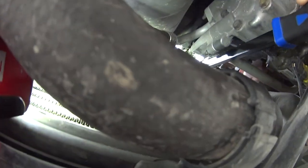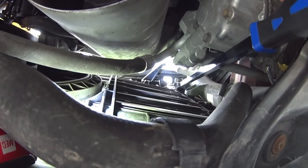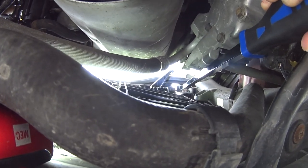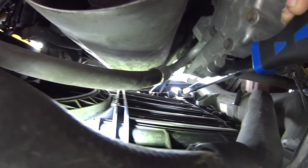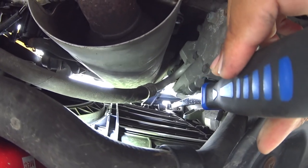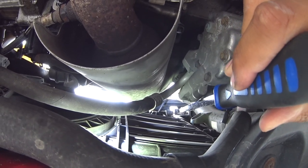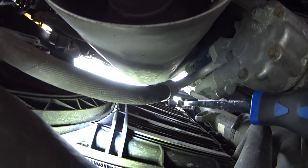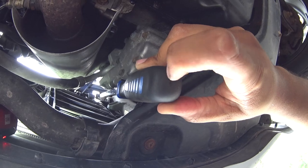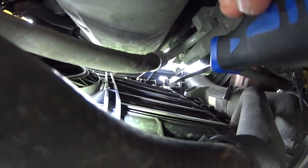Once the latch is closed and it's not opening, you want to take the pry bar and place it right in the gap right here. Then either with the palm of your hand, smack it a couple of times and hopefully it'll unlatch. For me it didn't work with just my hand — I had to use a hammer on the backside of the pry bar, maybe two or three hits, and it unlatched.